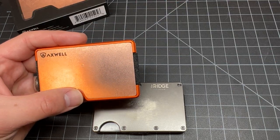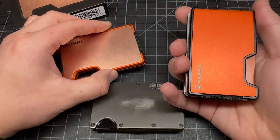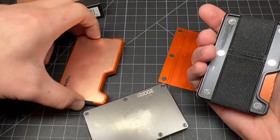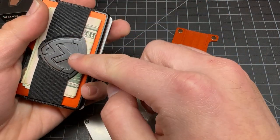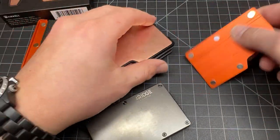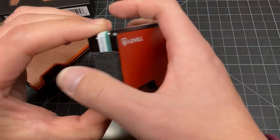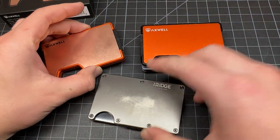The main thing I like about the Axwell wallet is that you can change the color of your wallet anytime you want. It's very simple — just like that. It can be done on both sides; this side can also come off. You can see it's very easy to interchange either side — both sides can be interchanged.